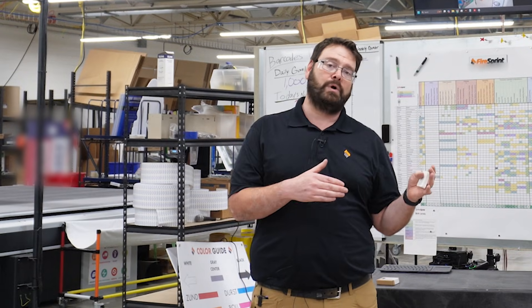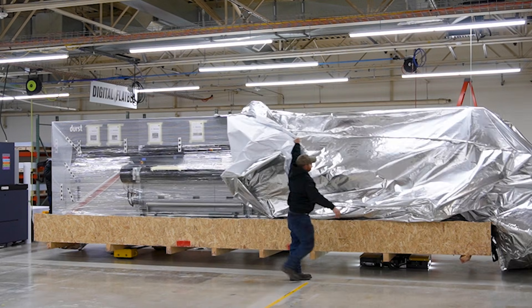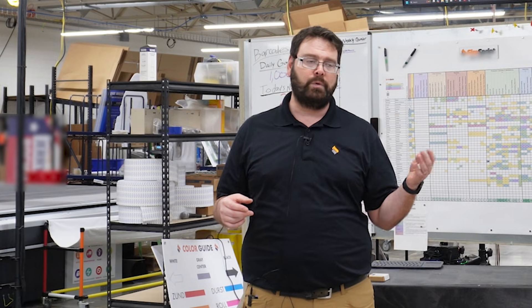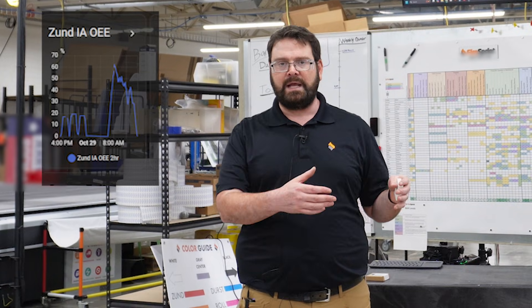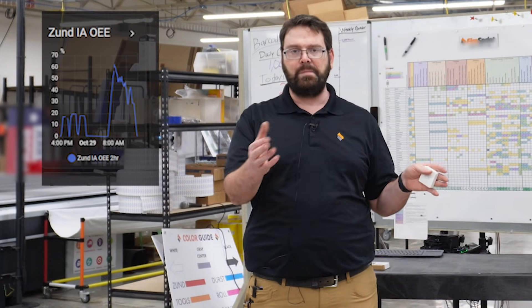We like to measure OEE here at FireSprint because if we're trying to decide how to get more out of our production floor, you really have two big choices: buy more equipment and hire more people. But oftentimes we'll look at a piece of equipment and realize the OEE is only 10% — that means we're only operating it for six seconds out of every minute. Or 33%, about a third, might mean we're operating it for 20 seconds out of every minute.